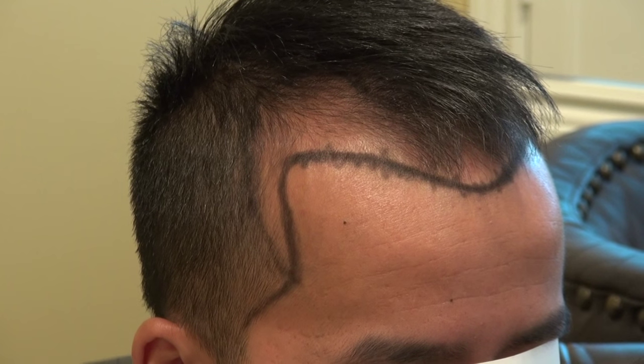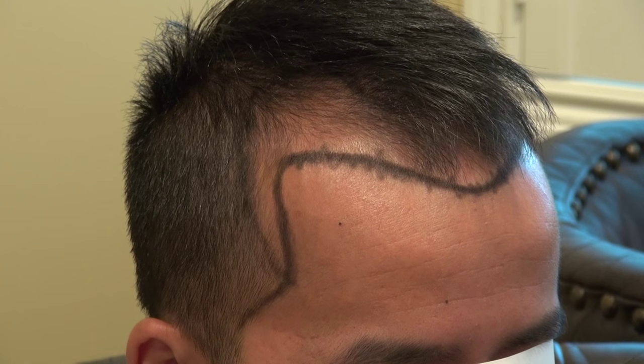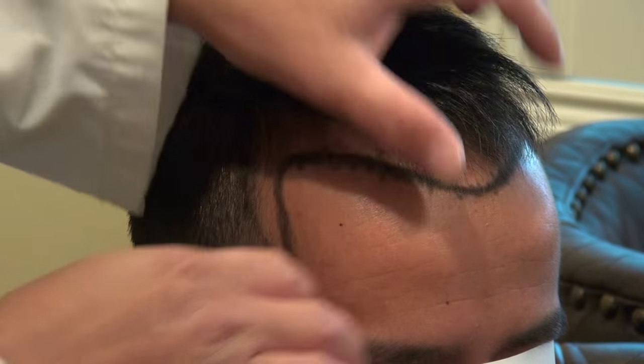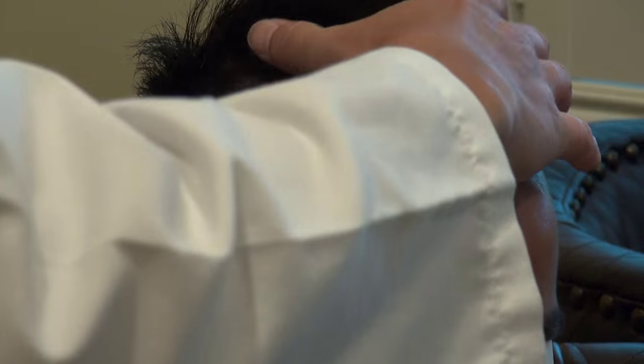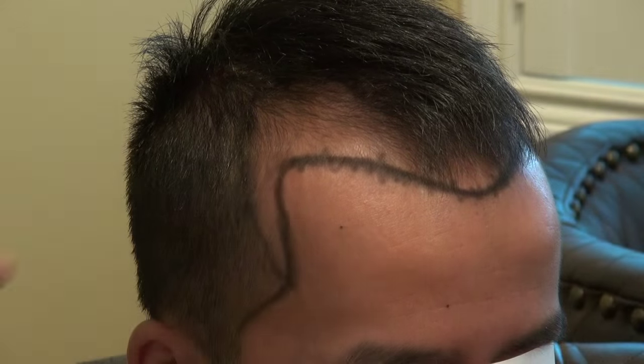This video is the art of hair transplant restoration surgery on a client with a class 3 hair loss pattern. He has a receding hairline, and not only is his hairline receding but his temple has gone back a little bit.